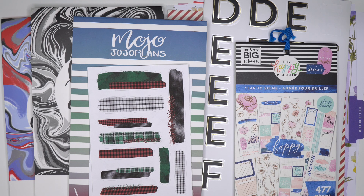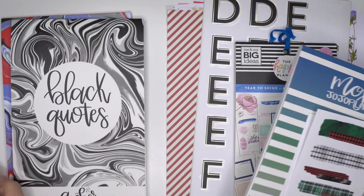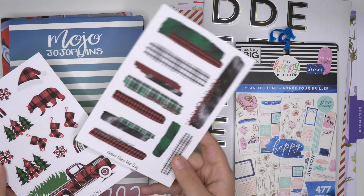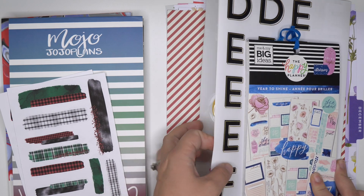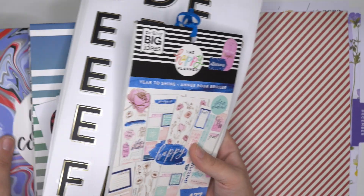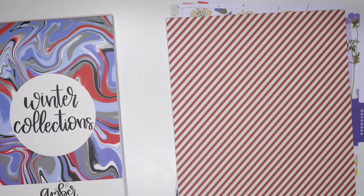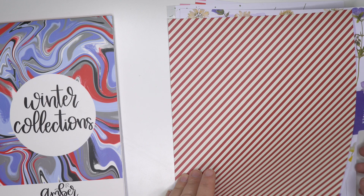I have a bunch of different things here. I do have winter collections and black quotes winter boxes from MojoJojo Plans. I have some Amber Plans today sticker sheets, I have Year to Shine sticker book from the Happy Planner, as well as some Mamby sticks as well.